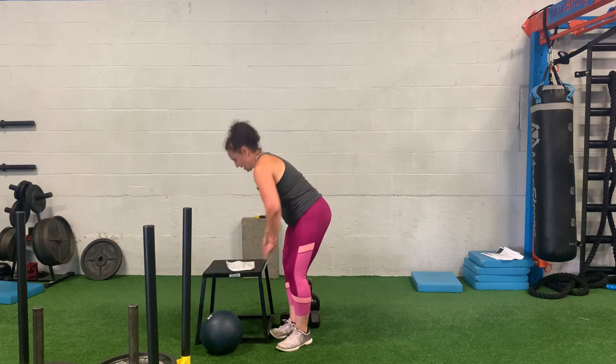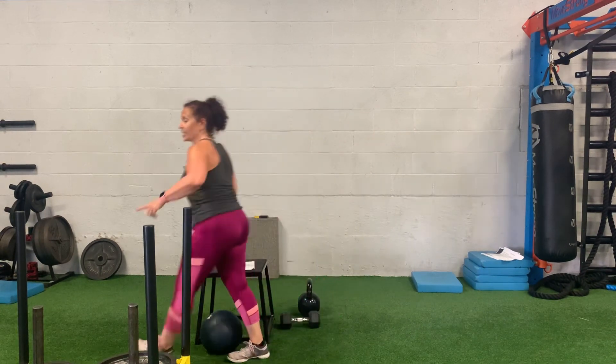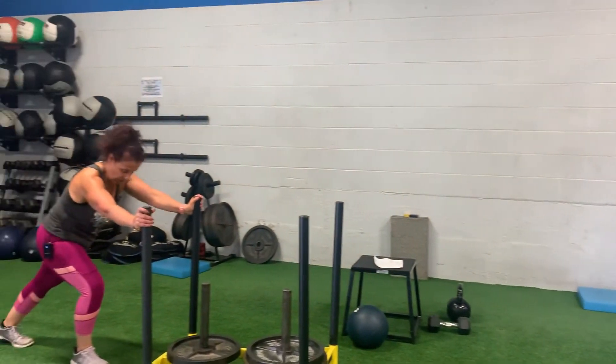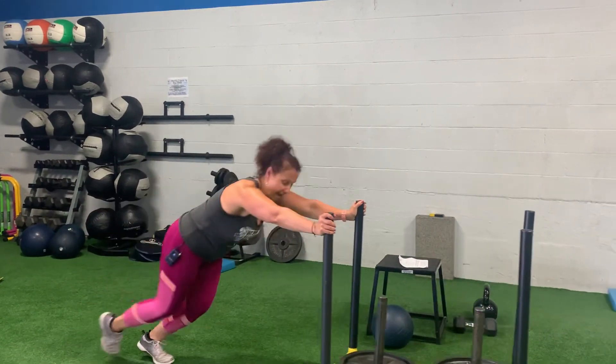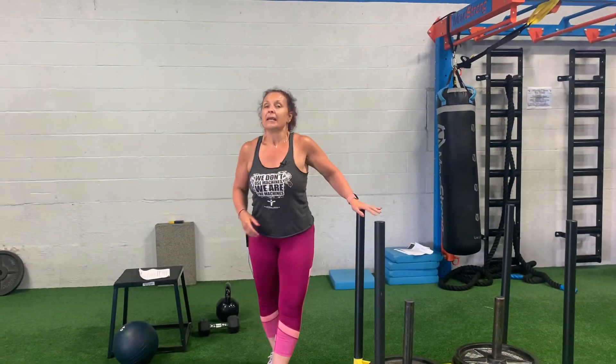Your last move is a sled push — just 20 yards. Get whatever weight you can handle for a full 20 yards. I want you to have straight arms, hold that core in place, and drive that sled all the way down. And that is Strongman July 2020.